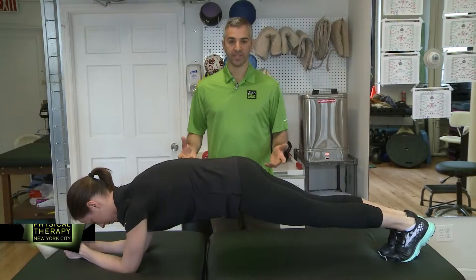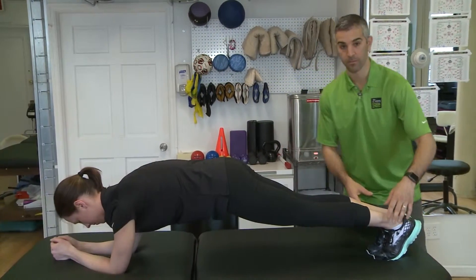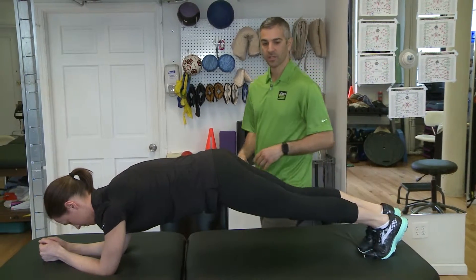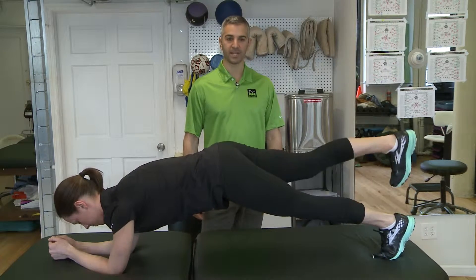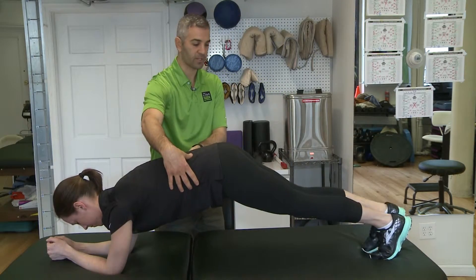There are a few different ways you can progress the plank exercise. One that I like is just doing some marching — one foot comes up. It doesn't matter how high you come up; go about the same pace as walking down the street. You just want to come up off the table — it's not about going as high as you can. The core stays tight throughout.